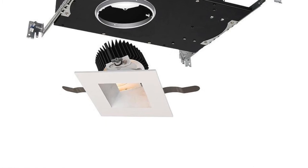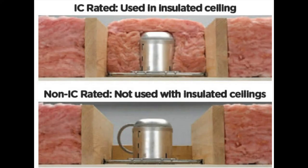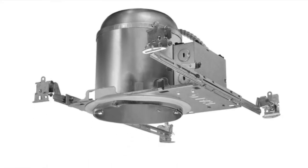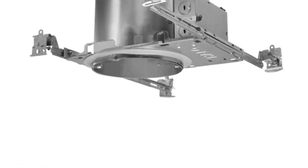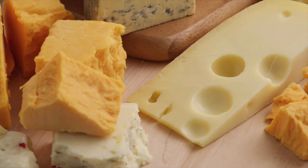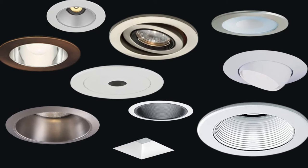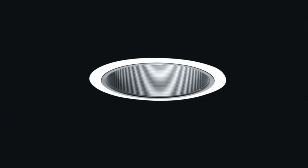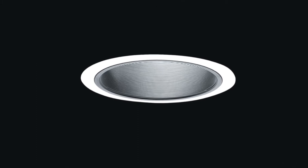You can get incandescent or line voltage versus low voltage where it has its own transformer. Most of you are probably familiar with the can — a pot light, a recessed light — creating a big Swiss cheese pattern in the ceiling. The problem is they can be ugly, but there are lots of different trim kits so they don't have to look like that. They come in lots of sizes, from two inches all the way up to eight inches, with four and six inches being the most common.